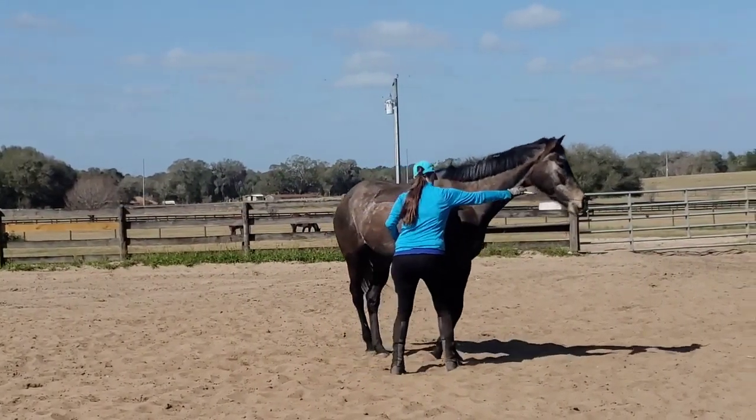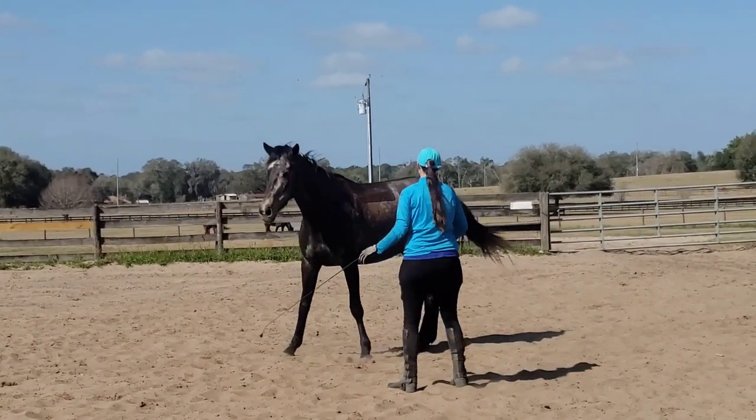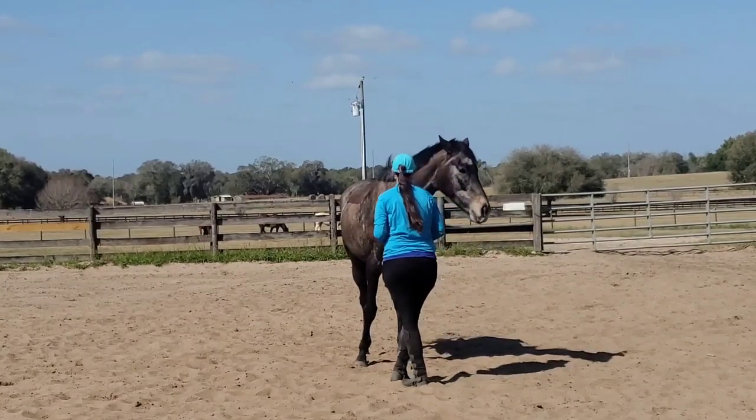Here's a look at a spin exercise. You can kind of see how Lissy's starting to do a little bit of that, planting her inside hoof there really nicely. Pretty awesome, because we don't do a lot of work with that kind of stuff.